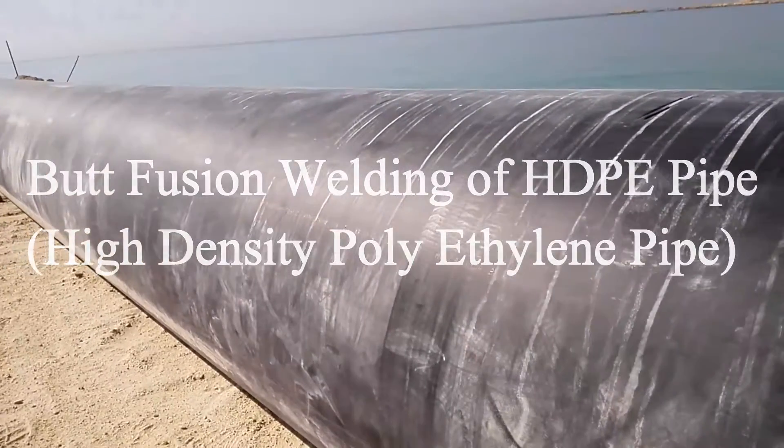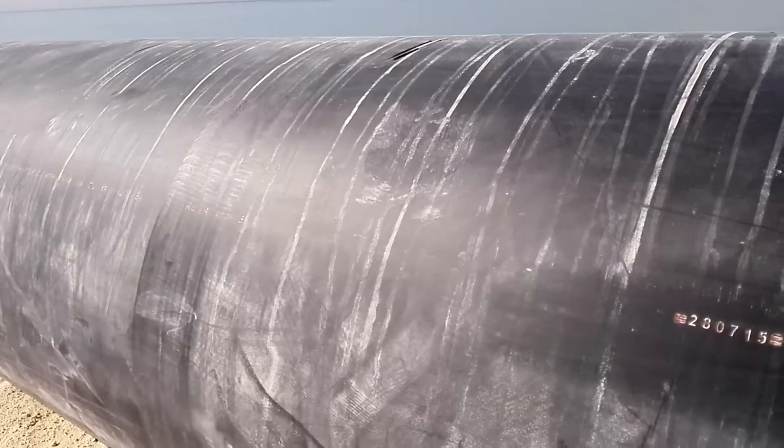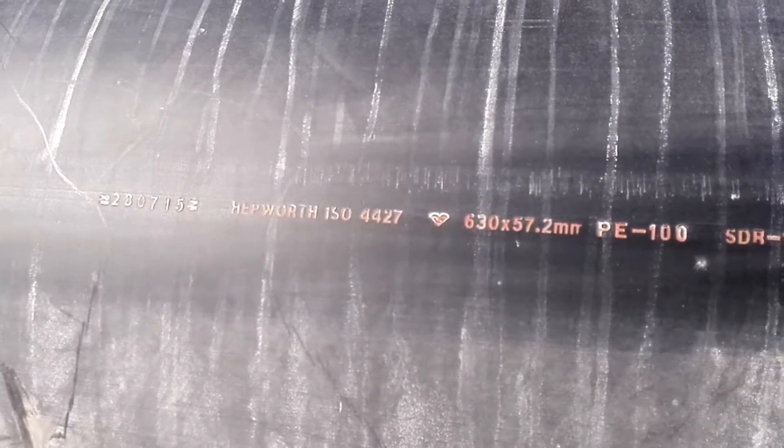Hi, today I am going to show you butt fusion welding for HDPE pipes. This is an HDPE pipe, 630 diameter, PE100, SDR11, PN16 pipe.